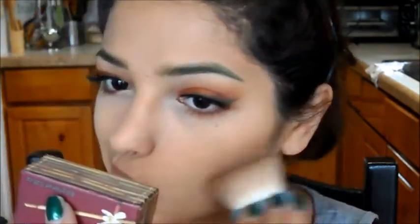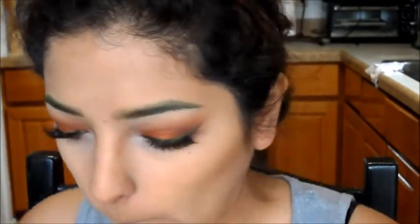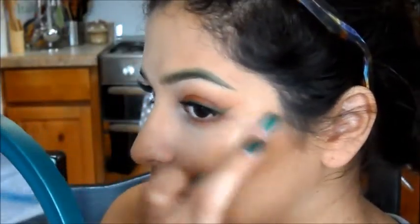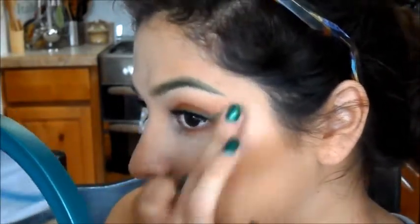I'm applying some bronzer to my cheekbones, a little bit on the jawline, and on the sides of my nose. Then I'm taking this orange eyeshadow and using it as blush, just a little bit to add more warmth. Then I'm taking ColourPop's highlighter in Lunch Money and using my finger to apply that to the tops of my cheekbones.